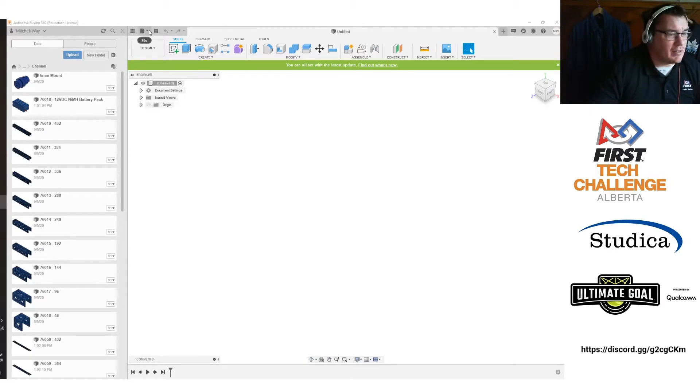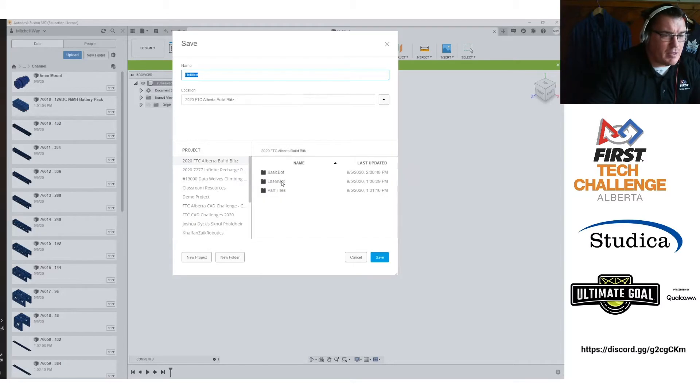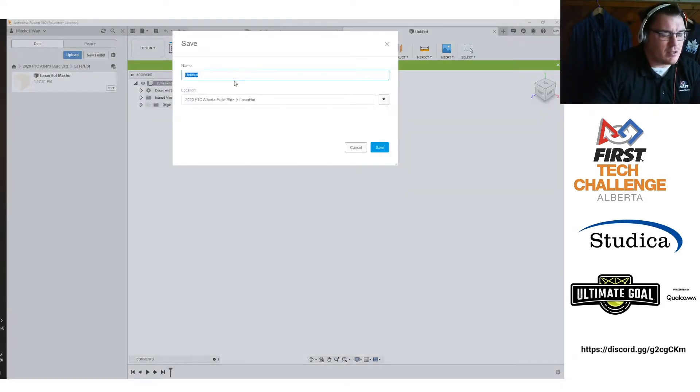My file right now is untitled, so I'll go to File, Save, go into my FTC Alberta Build Blitz folder, and I've named this one LaserBot — because that's kind of cool. I'm going to name this LaserBot Master, where master refers to the fact that all my subsystems and subparts are going to go into this one. Then I'll create one more file called LaserBot Drive Base, because that's what we're actually working on.